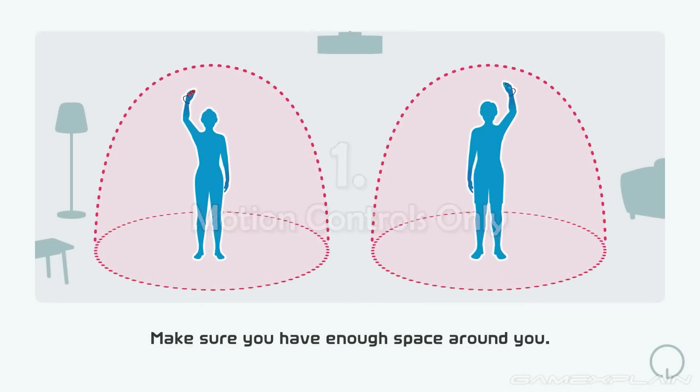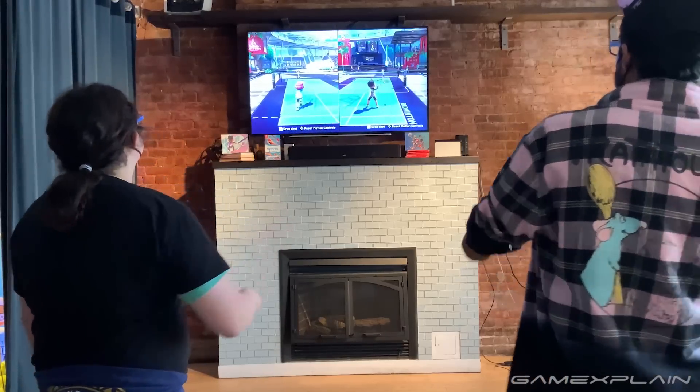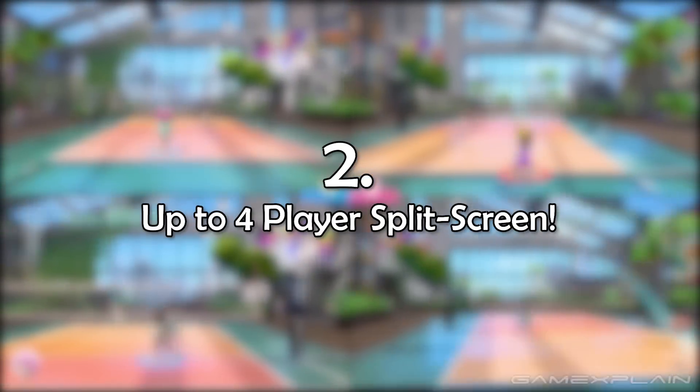The game only supports motion controls, though you can play while in tabletop mode or on a Nintendo Switch Lite in handheld mode. You still need extra Joy-Cons to play with motion controls, as there's no button control scheme for this game — much like the original Wii Sports and Wii Sports Resort, it's a motion control only game.